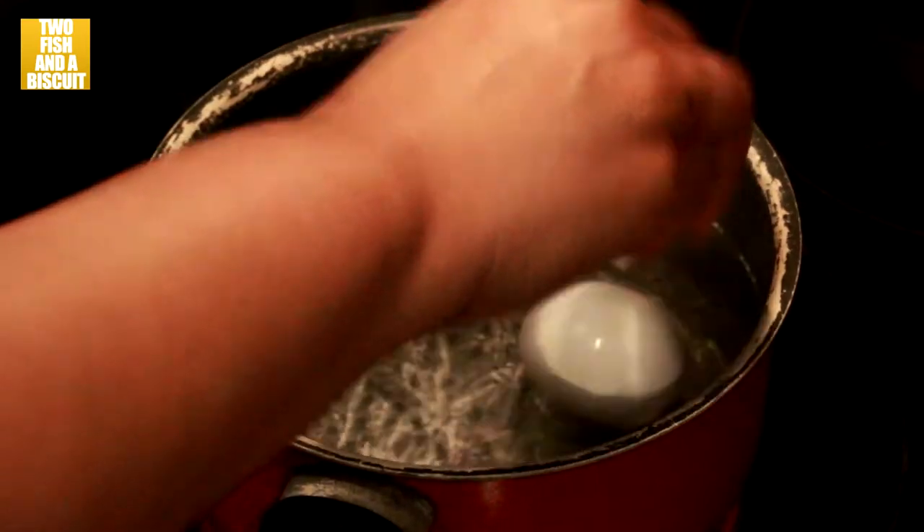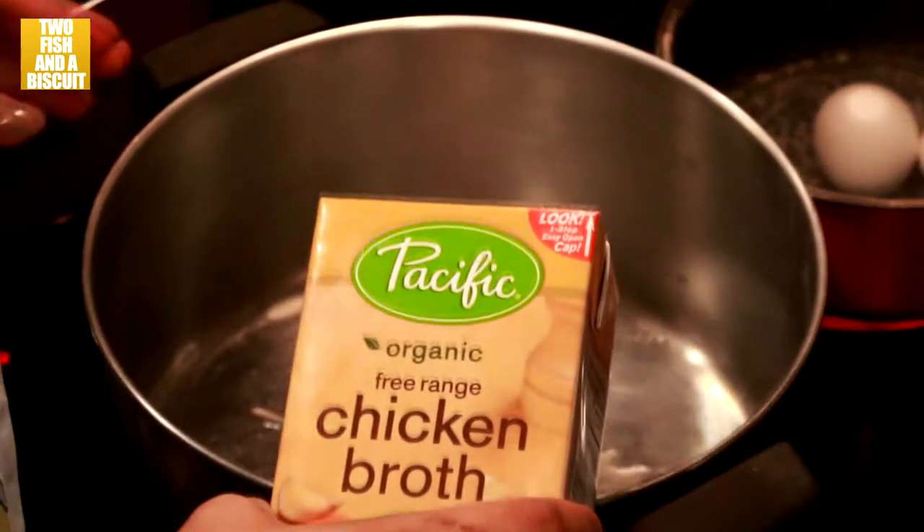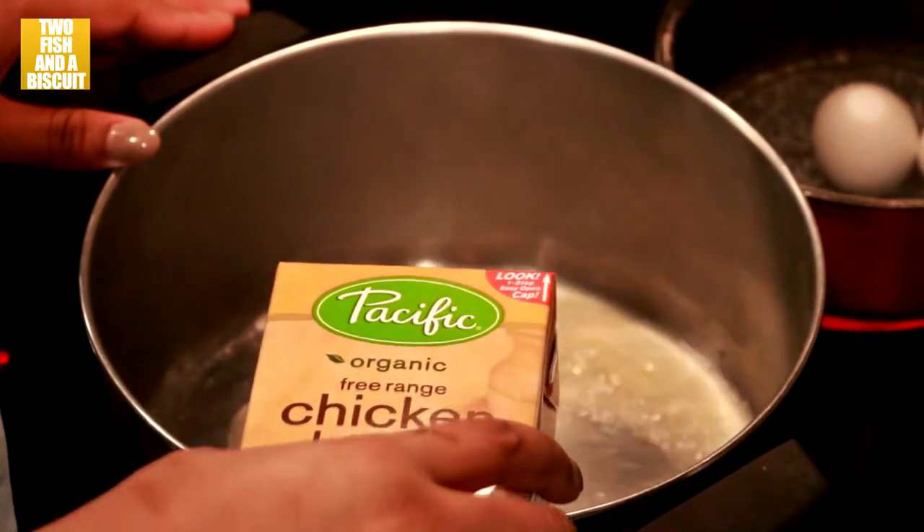Add two eggs to boiling water. Pour two quarts of chicken broth into a saucepan.